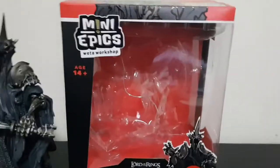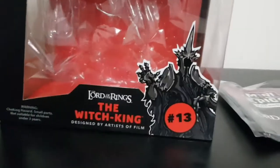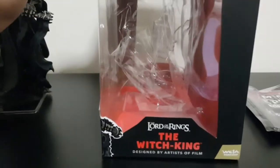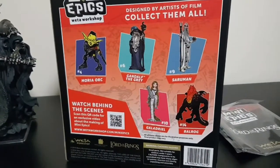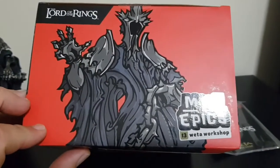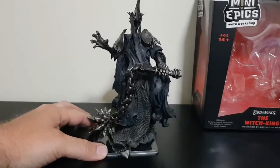Let's get on to the Witch King. The box has a clamshell design — pretty easy, you just pop him open. First of all, the number 13 is there and the cartoon-style representation looks really nice. Here's the side — pretty stock standard. The back just shows some of the other Mini Epics currently available. That Balrog is huge by the way! The other side and the top also have a really cool cartoony representation of the Witch King.